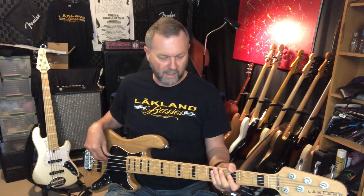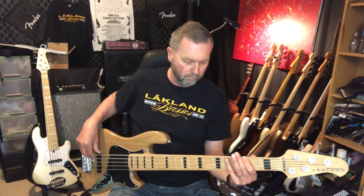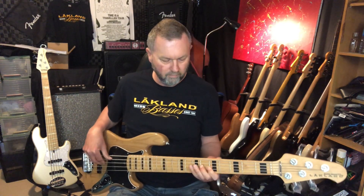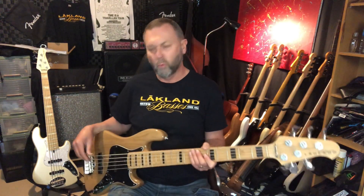It makes the neck feel amazing and buzz-free. Here's the bridge pickup. The 35-inch scale makes that B-string really pitch-perfect almost. Here's the neck pickup — lovely, fat, warm sound.